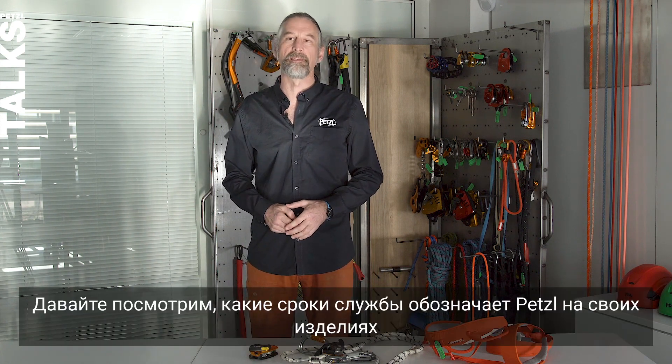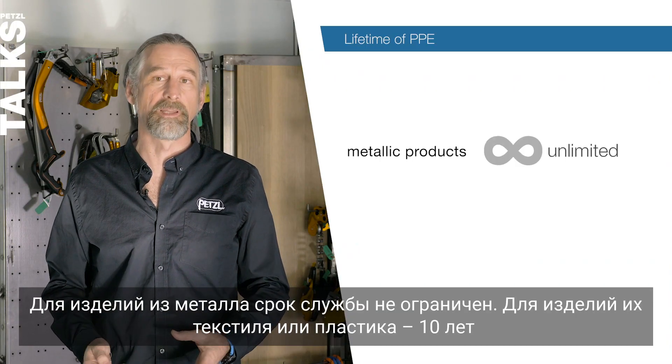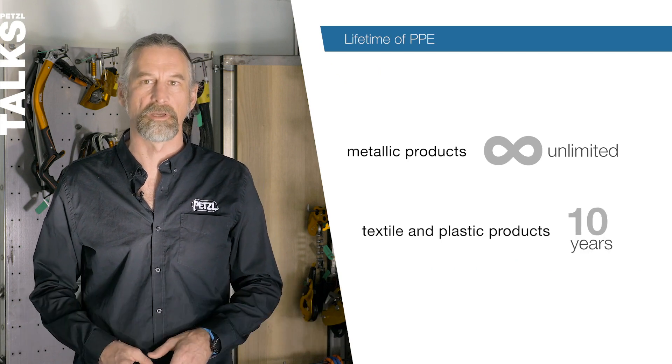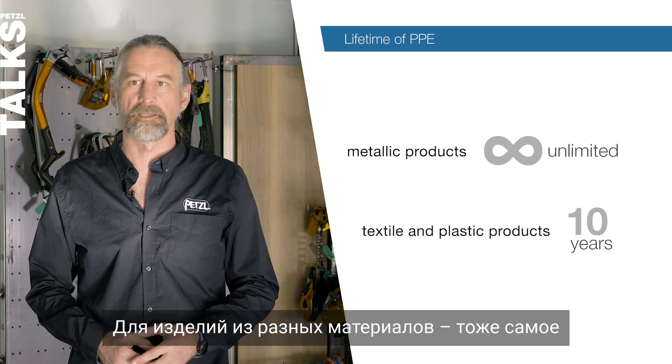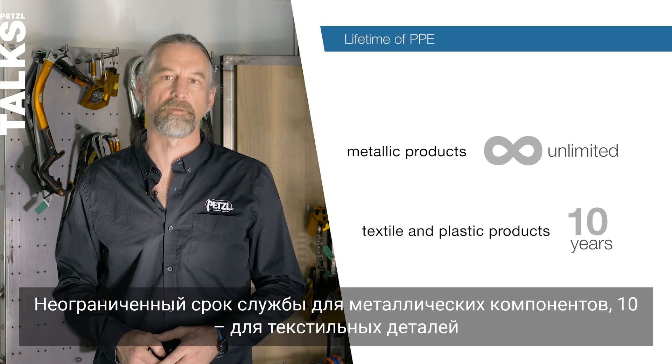Let's have a look at Petzl's indicated lifetimes. For metallic products it's unlimited. For textile and plastic products, 10 years, and for mixed materials it's the same: unlimited for the metallic component, 10 years for the textile part.